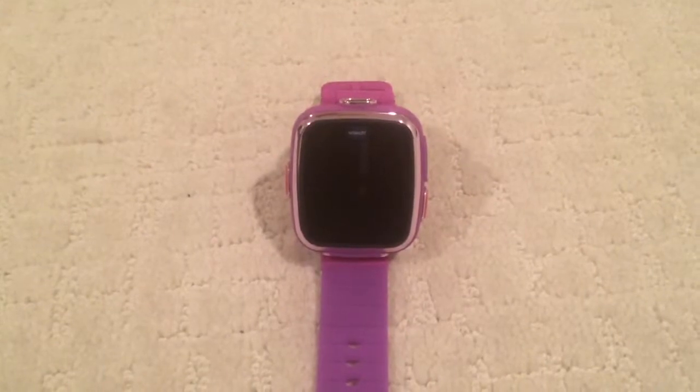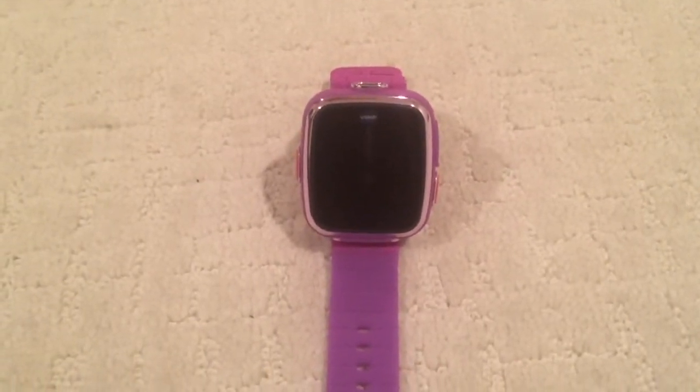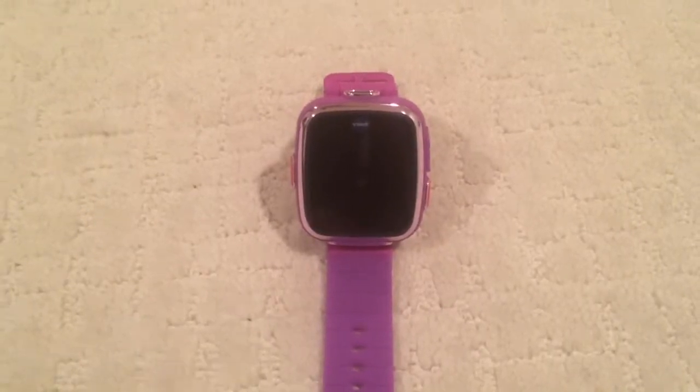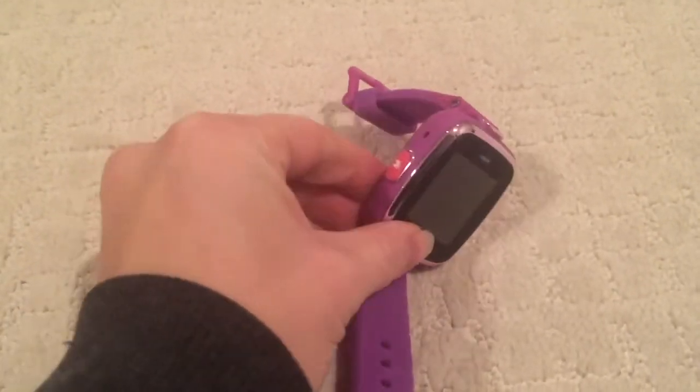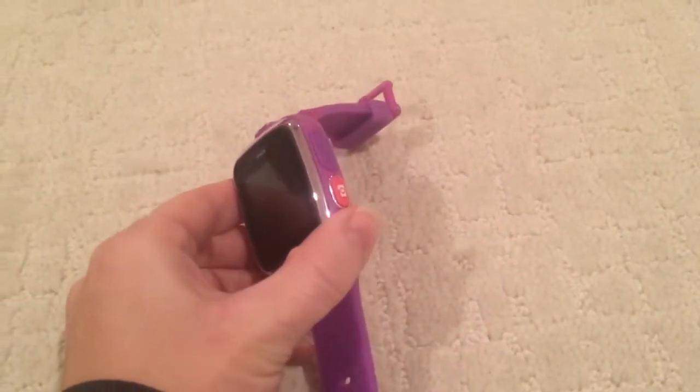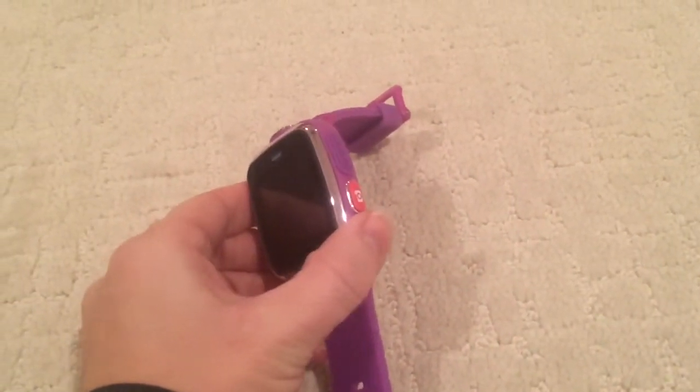So up next I have the VTEC SmartWatch DX. As you can see I have it in purple but it's also available in blue. On this side of the watch you'll find the home screen or power button. On the other side you'll find the camera button as well as a USB plug.